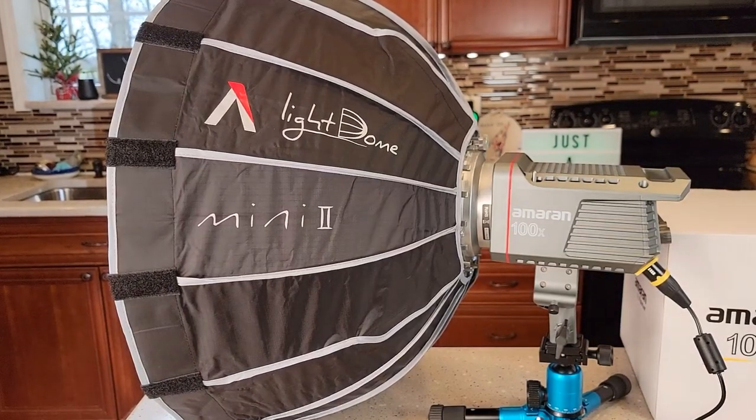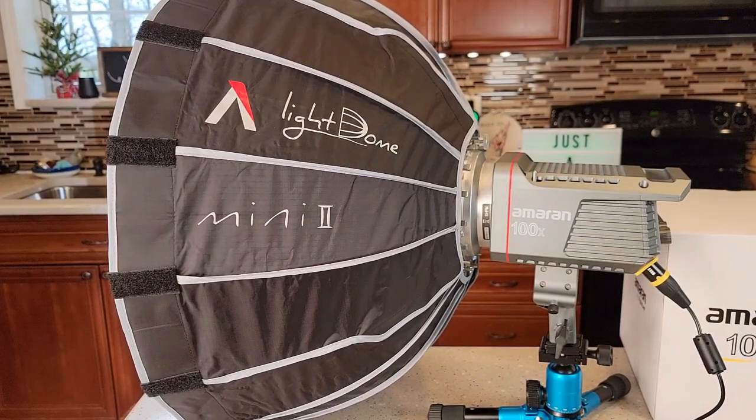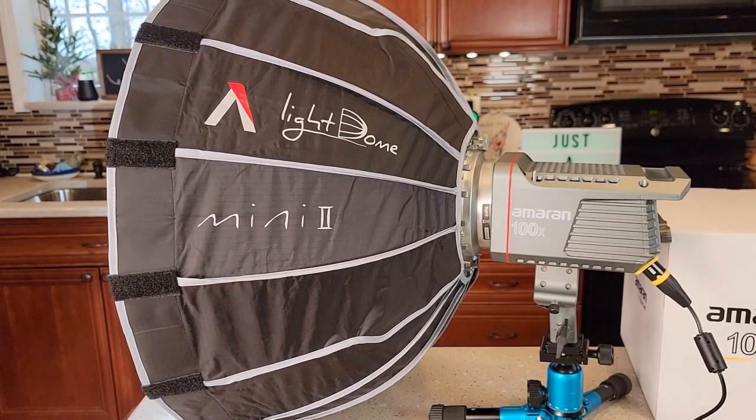Hello everyone, this is JetTheDad. Today I'm going to do a review on this Aputure Light Dome Mini 2. I've got it connected to the Ameren 100x LED light. This is a 35 inch soft box.